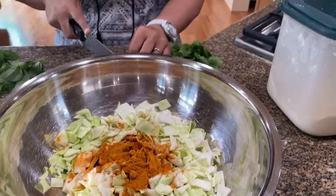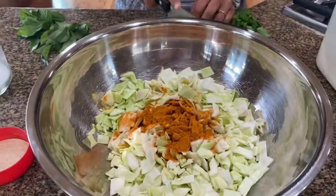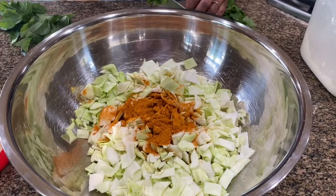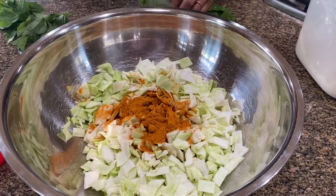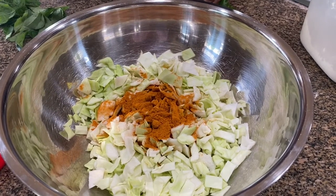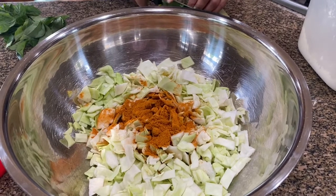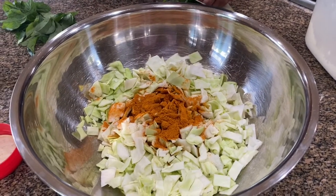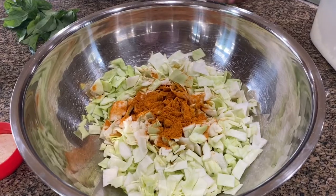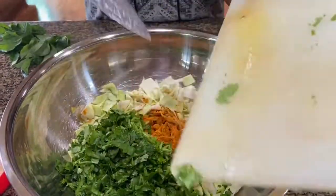I have a bunch of cilantro that I'm cutting up really fine. I'm going to start incorporating the besan and all the other herbs, but all of this has to sit for about 10 minutes till the cabbage starts to leave water. That's why I added salt first thing.